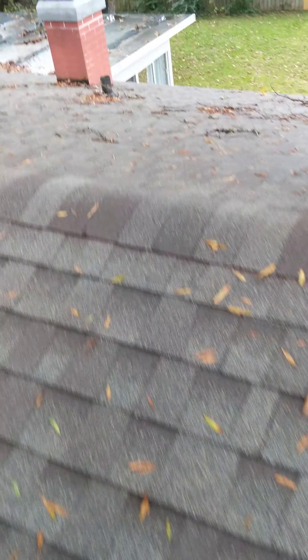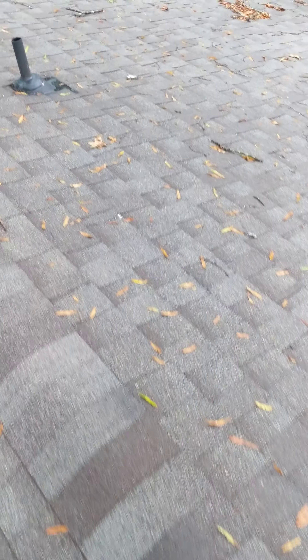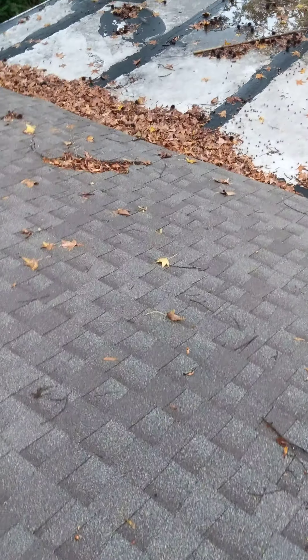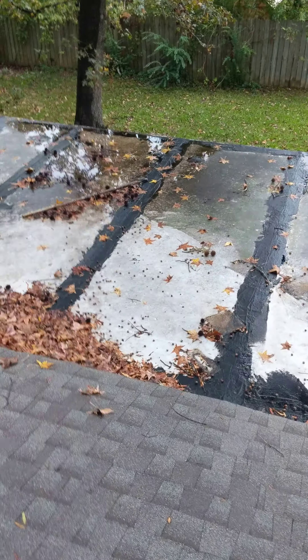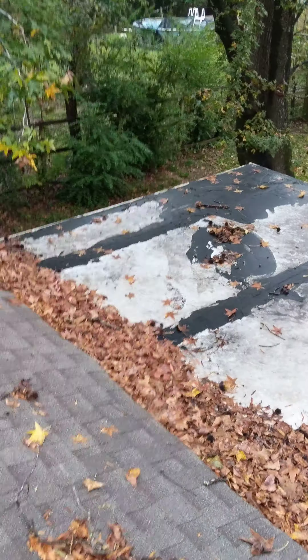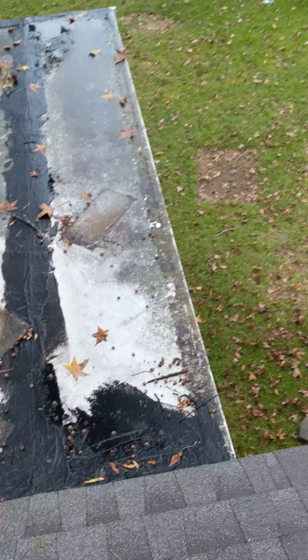I wanted to see what you were talking about. As you can see, this roof is brand new. But this sunroom — the sunroom's metal. And when we were redoing the house, the metal roof was fine. So evidently, with the leaves and everything on the tree, we were here.